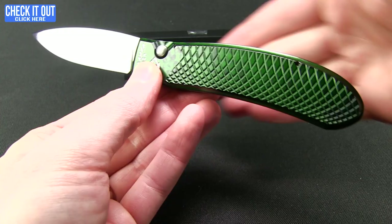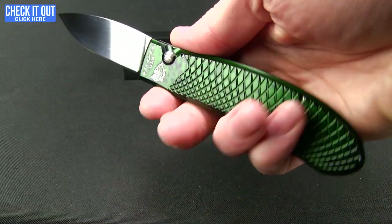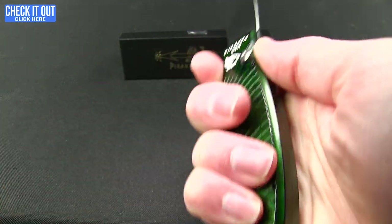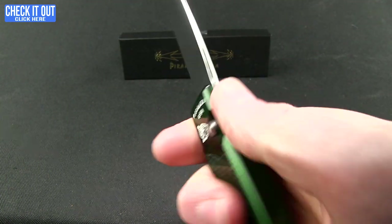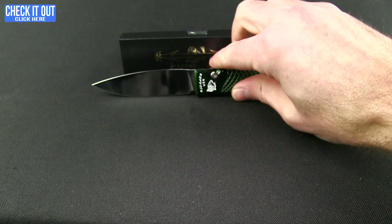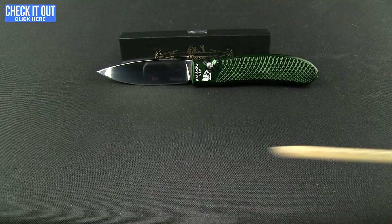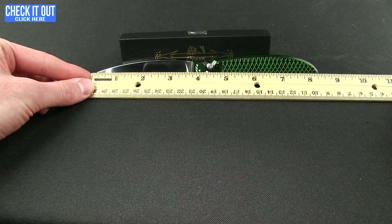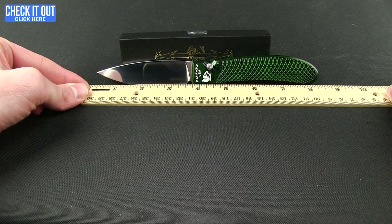Nice ergonomic handle — curves up into the palm, and the lower portion is an inverse to that, so it really fits in the hand nicely. This texture is actually exceptional — really enjoying that good feel. There might be some jimping but that little dip feels very natural. Very light on the knife as you'd expect from an aluminum handle — 3.77 ounces. Overall length is just a little over eight and a half inches, and blade length is right at three and a half inches.